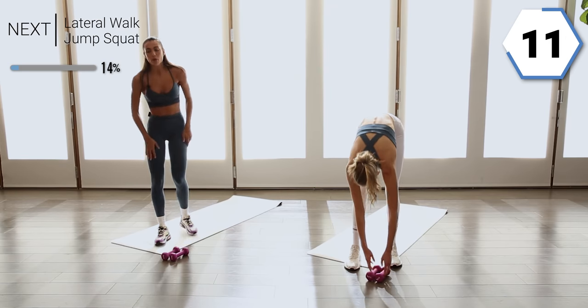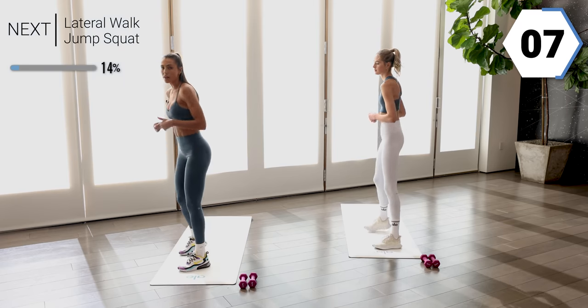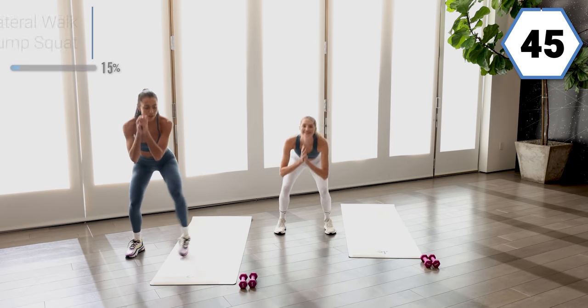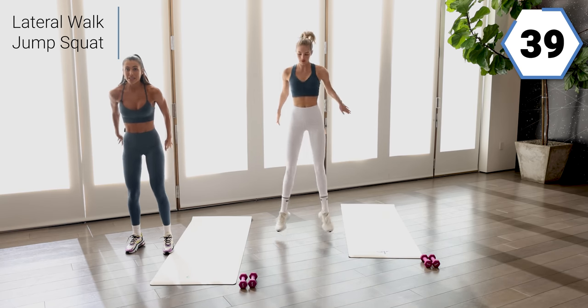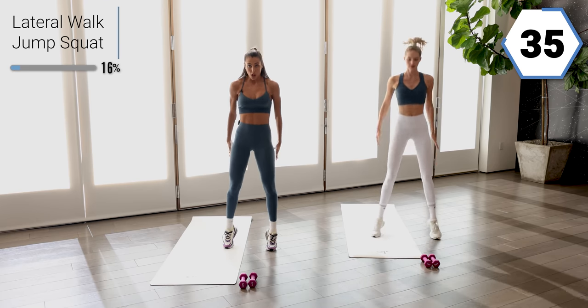We're going to go into a lateral walk jump squat. You're going to take two walks — one, two — then a small jump squat. One, two, small jump squat. Option as well to not give me that jump squat and just stand up on your toes.